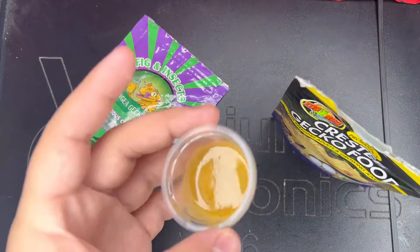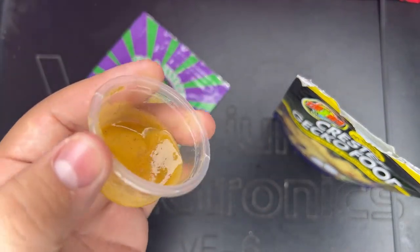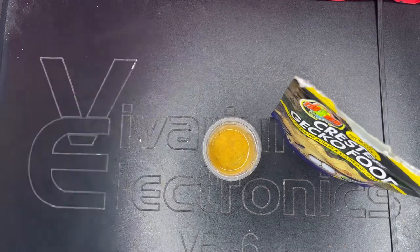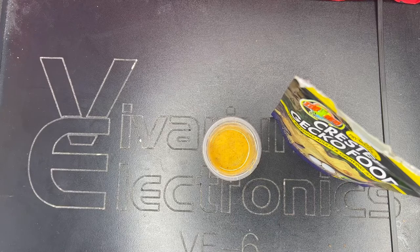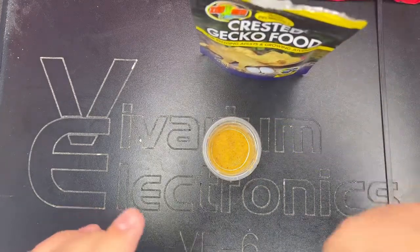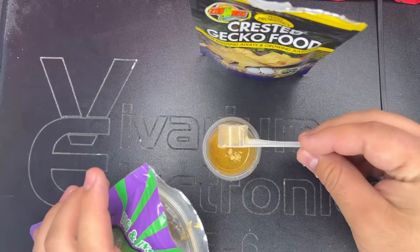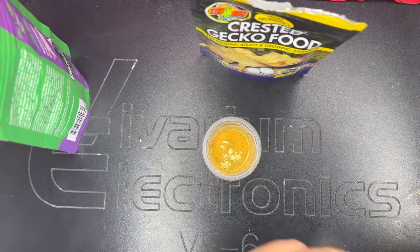Step number one is the variety of food that you're using and the consistency of the water and food ratio. When I first started doing this I was always using just one flavor and I would always put a bunch of water. I always wanted it really watery because I was afraid that my gecko would have that peanut butter effect where you feel like you can't breathe, but it's actually better to put a little bit more food in there and have more of like a ketchup kind of consistency.